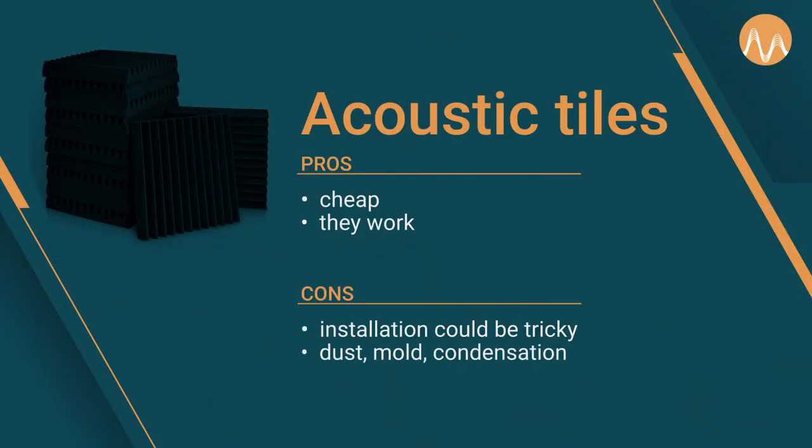This one involves buying cheap foam tiles and gluing them onto your walls. You can buy those foam tiles from many retailers — they come in a big vacuum-packed box. And then how do you get them on the walls? The way we've done it is we simply glued them right on.